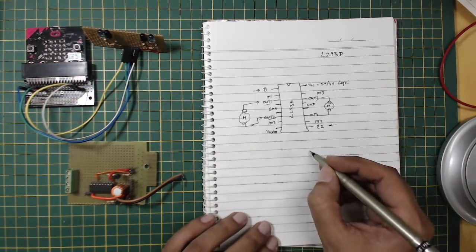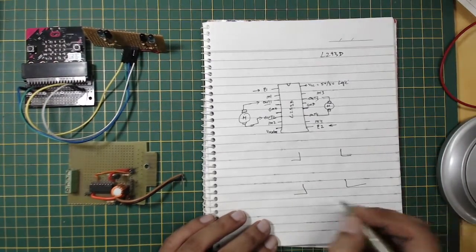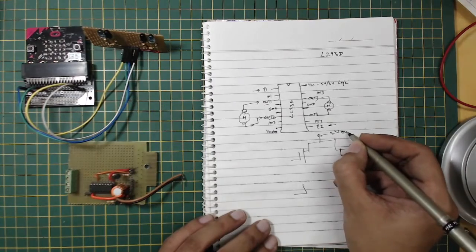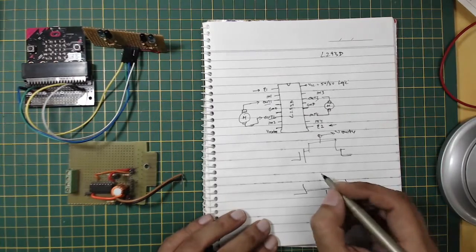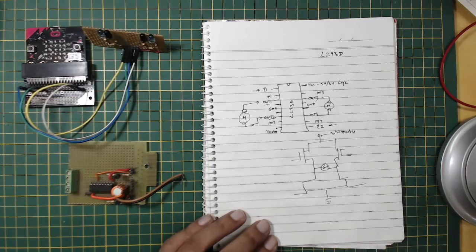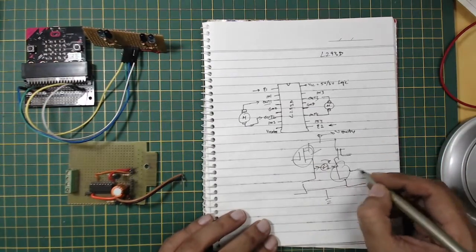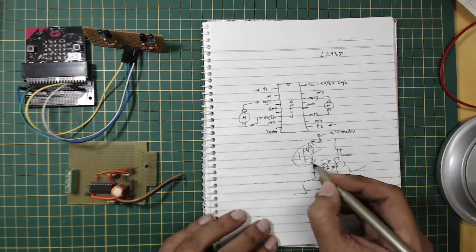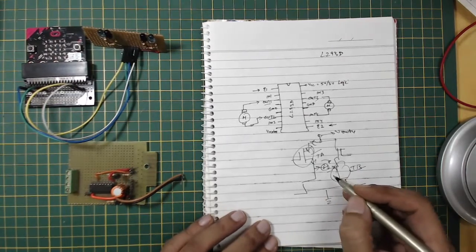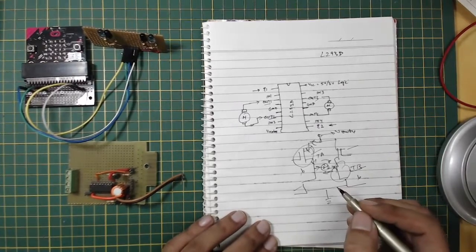Inside the L293D there are two H-bridges, one on each side. An H-bridge consists of four transistors connected to V-motor and ground, with the motor connected in between. When you want the motor to turn in one direction, you switch on transistors T1 and T2, allowing current to flow through. To reverse direction, you switch those off and turn on the other two transistors, redirecting the current.